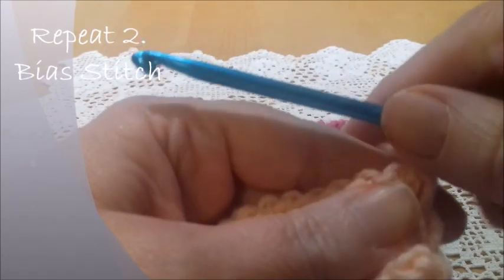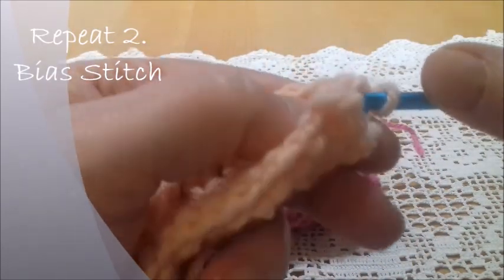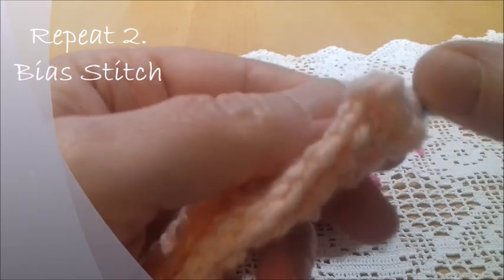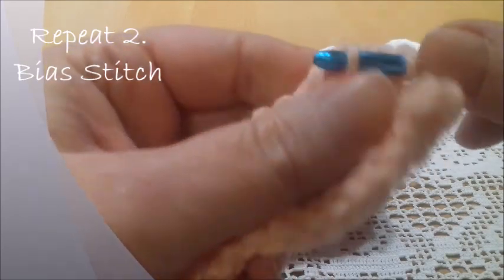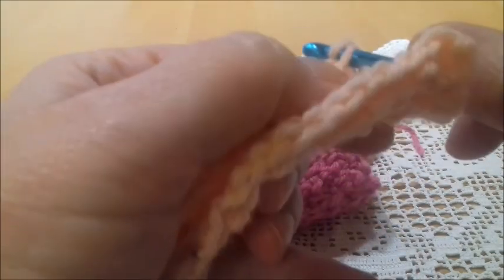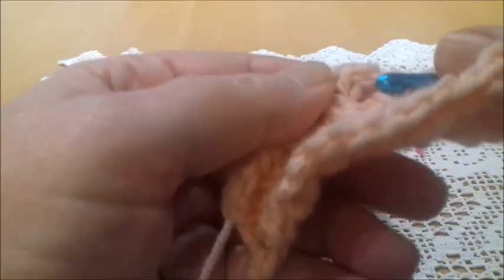Now we're going to repeat the second row, which is the variation of the crossed stitch. Skip the first stitch, insert the hook into the second, yarn over and take a loop. Skip the next one and go into the next directly, yarn over and take a loop, go back into the previous, yarn over and pull up a loop. Continue: skip the next bar, go directly into the next one, yarn over and pull up a loop, go back into the previous — the one you skipped — yarn over and pull up a loop.